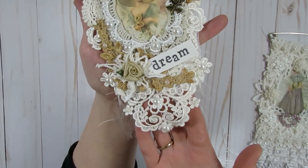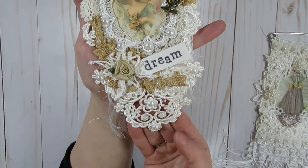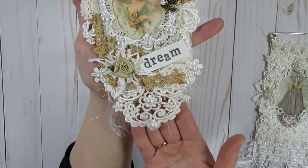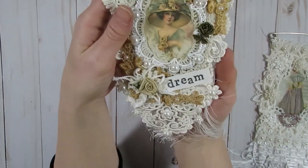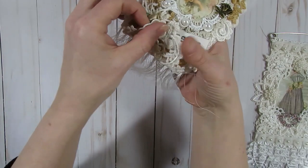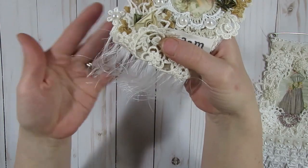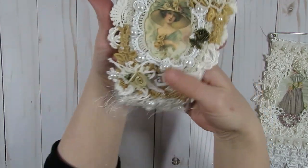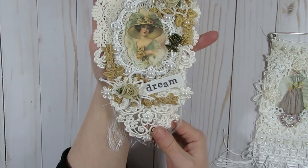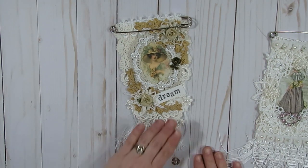This little piece hanging off of the bottom came off of a collar applique — just a leftover remnant from a past project. I added flat-back pearls from my stash and a little bit of fringe trim from Craft Supplies for You, which is one of my favorite little fringe trims — it's really soft. Then I stamped the word 'dream' on a piece of fabric right there. That's the second little snippet brooch pin.